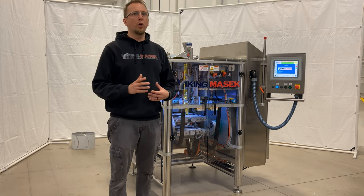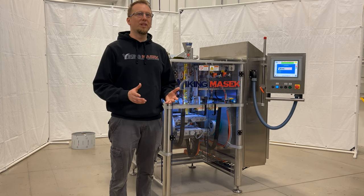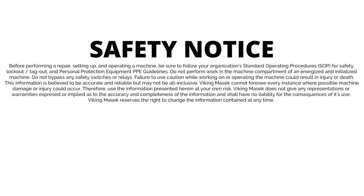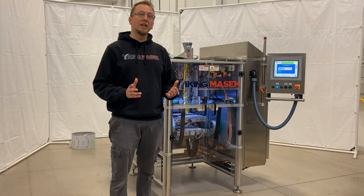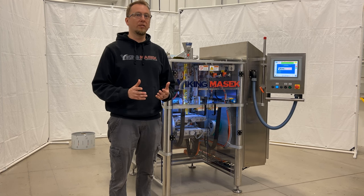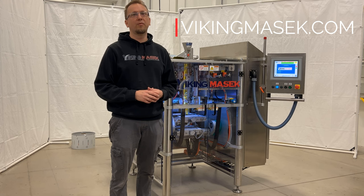First, however, before we get into slicing the film with sharp knives, take a moment to hit pause and read our safety notice. Don't hurt yourself or somebody else. The work you do on the machine is at your own risk. If you need help with the machine and want to schedule a service visit by one of our friendly service team members, visit VikingMasek.com for more information.